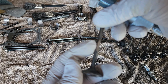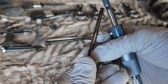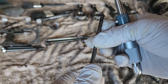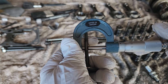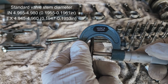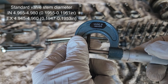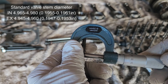To check the valve stem diameter, measure it at the polished area — that's the operational area where it slides into the guide. Don't measure at the very bottom or top. For inlet valves the standard stem diameter is 4.965 to 4.980 millimeters, while for exhaust valves it's 4.945 to 4.960 millimeters. Anything less than that and the valves need to be replaced.